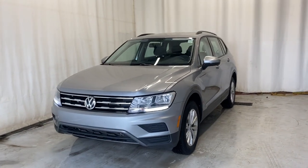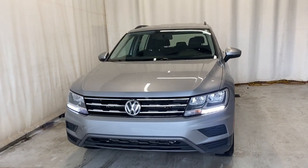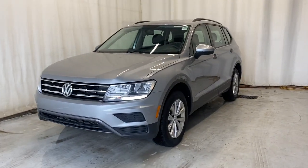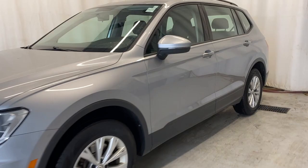Here we have the 2020 Volkswagen Tiguan Treadline 4Motion. It comes with a 2.0-litre four-cylinder engine, automatic transmission in a beautiful silver color. Let's take a look inside.